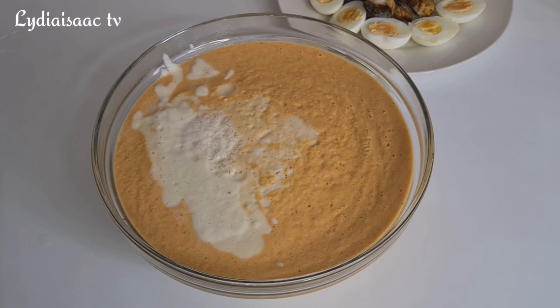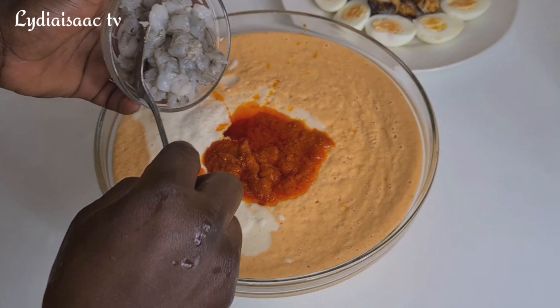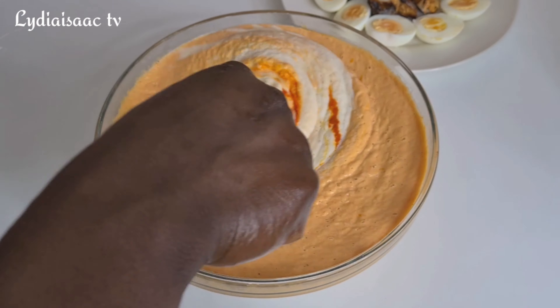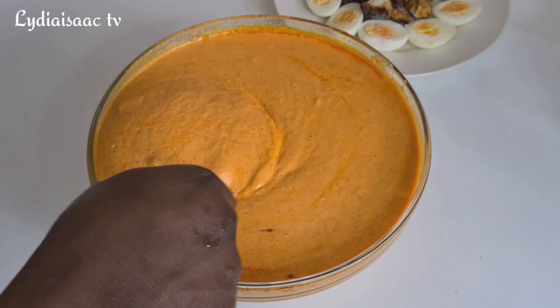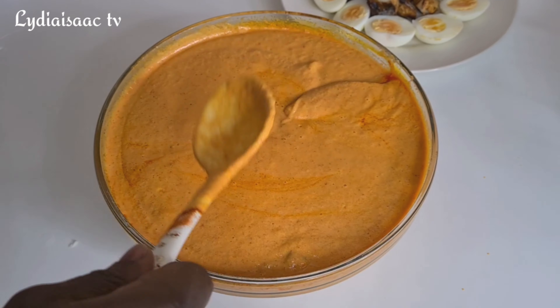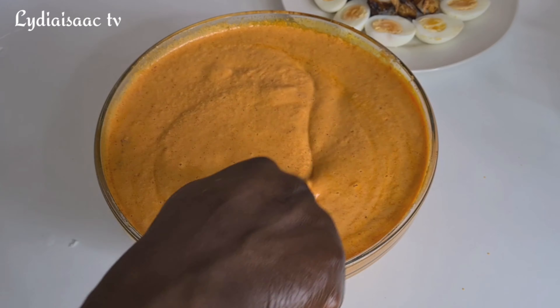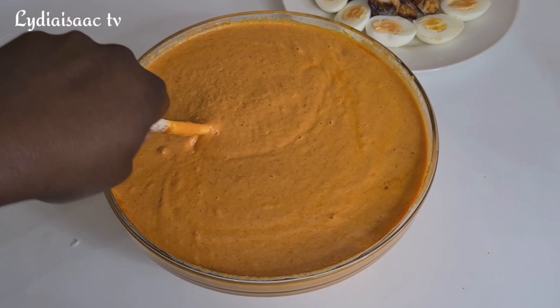After chopping the shrimp, I'll add my pepper sauce into the blended beans along with the chopped shrimp, and mix everything together so it all combines. After mixing, you want to taste and test for salt and seasoning — if it's not enough, add more at this point.